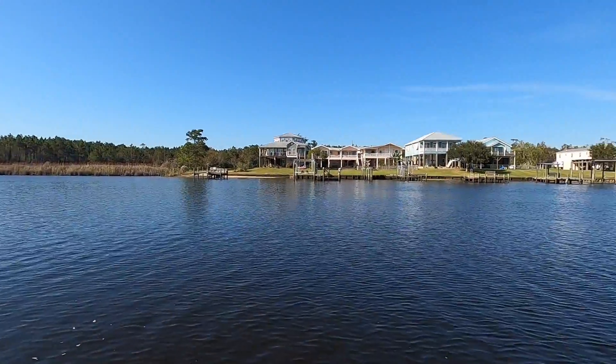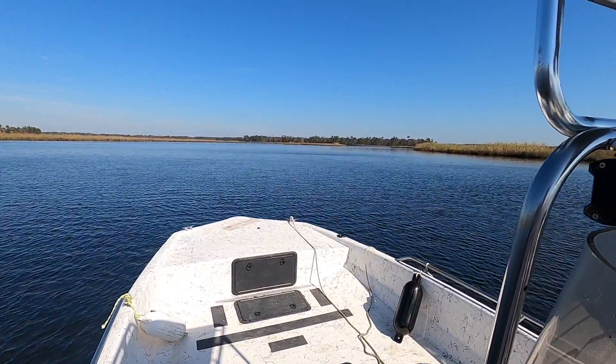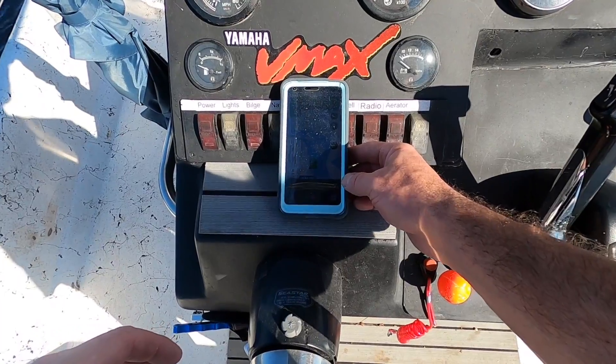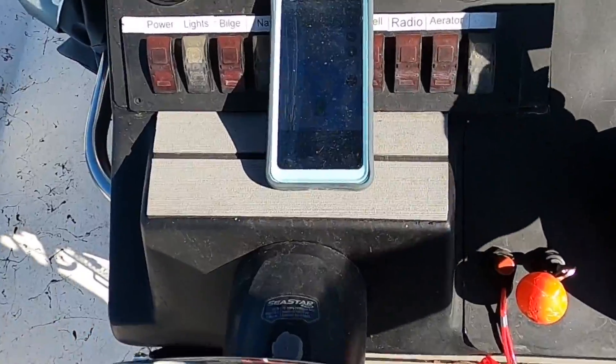We are on the beautiful Jordan River. We are just going to pin it and see how fast we get to top speed, then put the other prop on and try again. We're going to use Google Maps on our phone as the speedometer — right now we're going four miles an hour.